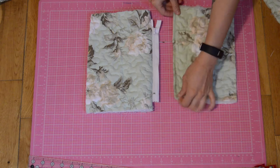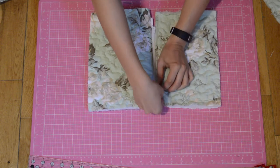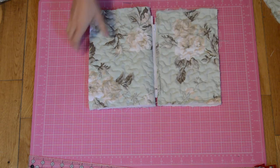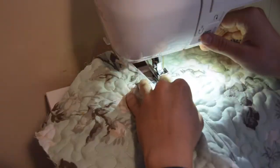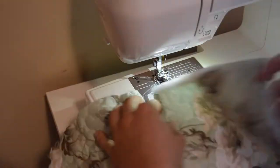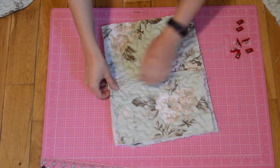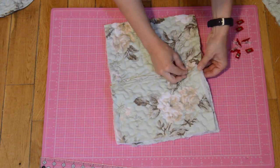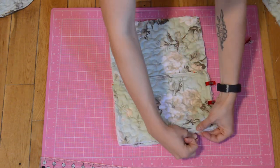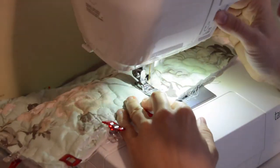I folded my main fabric in half so that the zipper was facing right side up. I then took the pouch piece and lined it up with the other side of the zipper and pinned and sewed it together. Now I flipped the pouch piece so that it was together with the main fabric and pinned this in place. There is a slight gap where the zipper ends so I made sure to pin and sew this as well. My seam allowance was three-eighths of an inch.